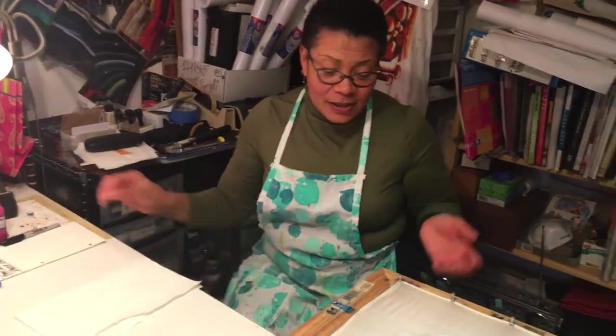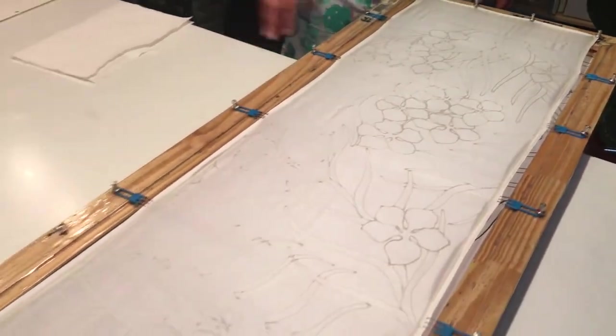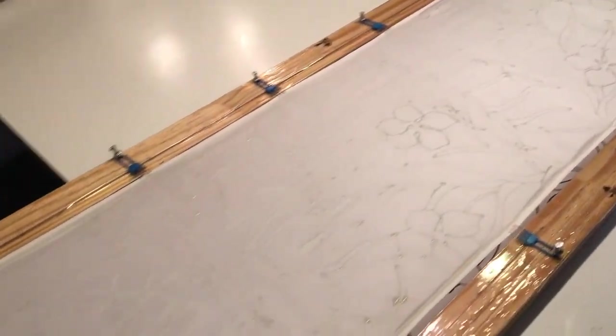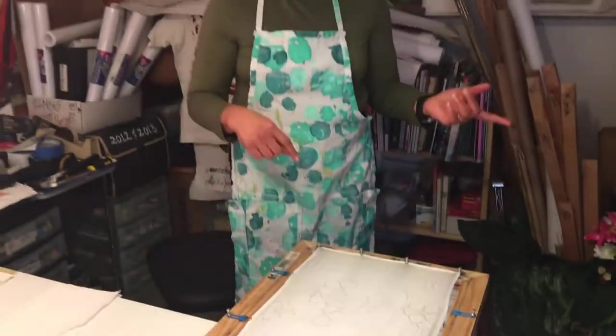So now you can see the design — I've finished drawing it on the silk. Even though some parts are already dry, there are some thick areas that are still wet, so I give it overnight. By tomorrow morning I can start painting, and the painting goes fairly quickly because I have a good idea of the colors I'm using and where I'm applying the paint. Check me out tomorrow!